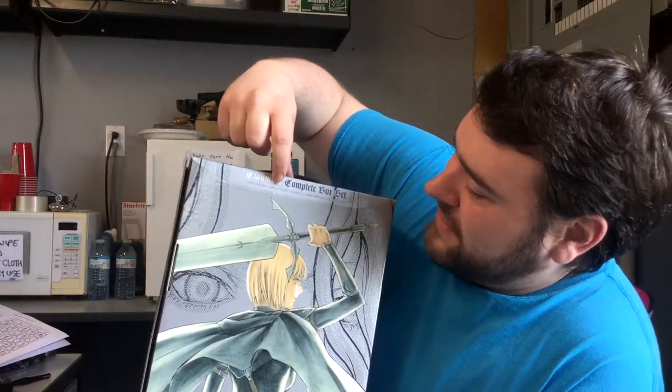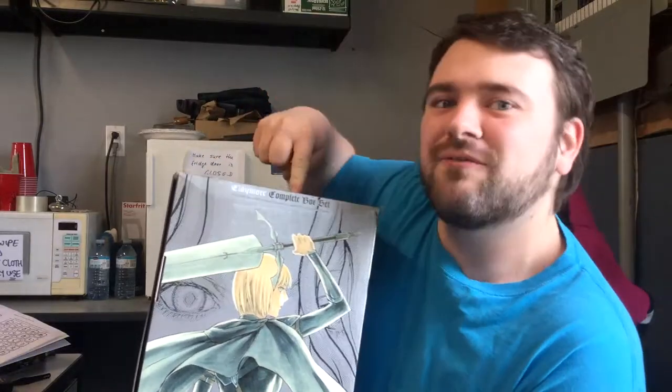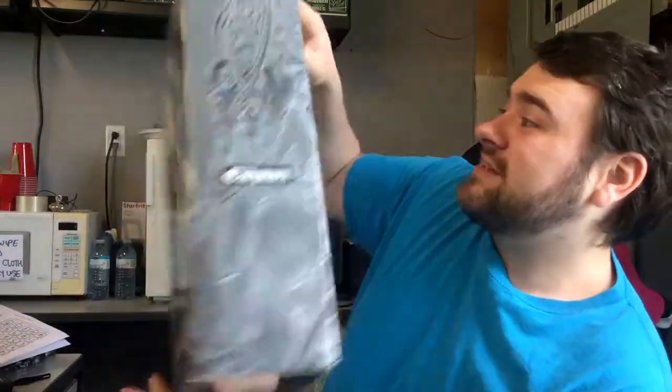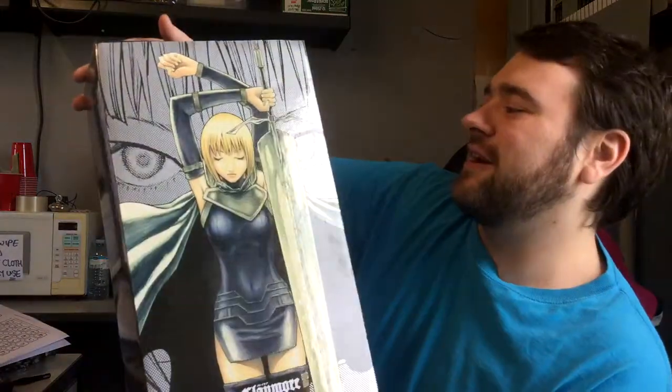It includes the complete series, volumes 1 to 27, and a bonus illustration book, which I didn't realize was in here at first. I opened this up and didn't notice it was tucked away in the corner. It's actually a really nice fancy box — it's made out of cardboard, not metal or anything really cool, because that would be super expensive.